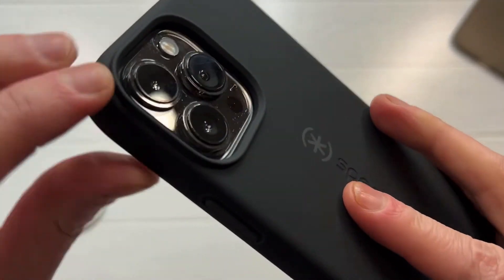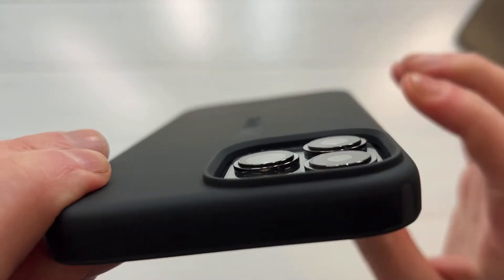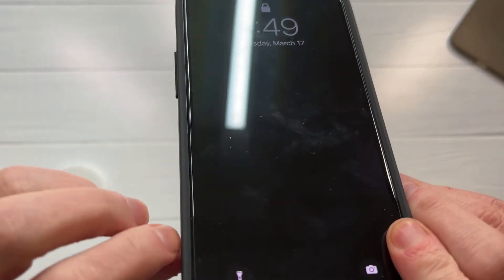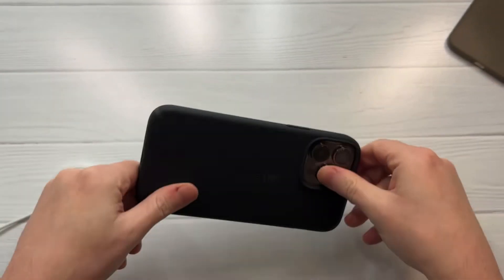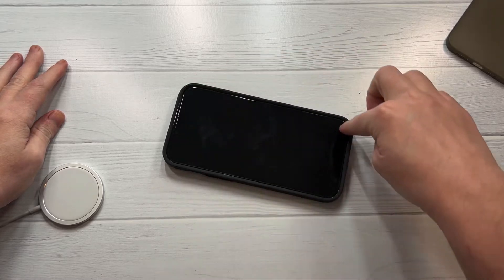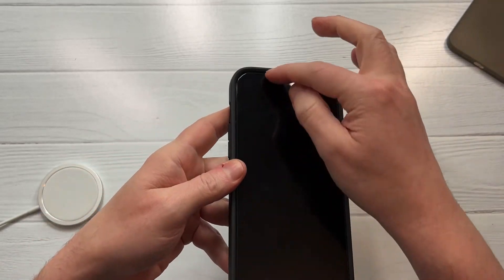Camera protection looks great though - you can see the all-around bumper protection, they did a great job with the camera protection and edge-to-edge protection there. Let's check out the lip because everybody likes good lip protection. Yeah, it's got good lip protection - full edge-to-edge, very nice. Drop impact protection, good to go. I'm a little surprised they say 8-foot drop protection when you got full edge-to-edge protection and it curves up a little bit.